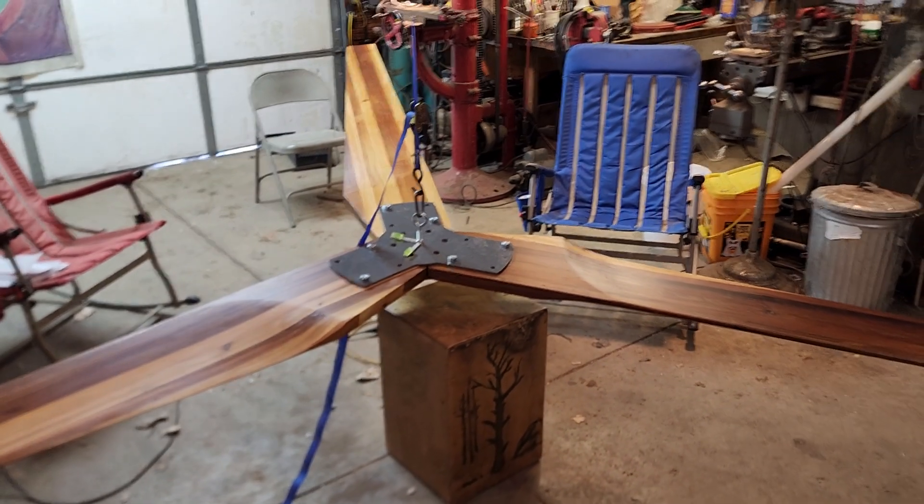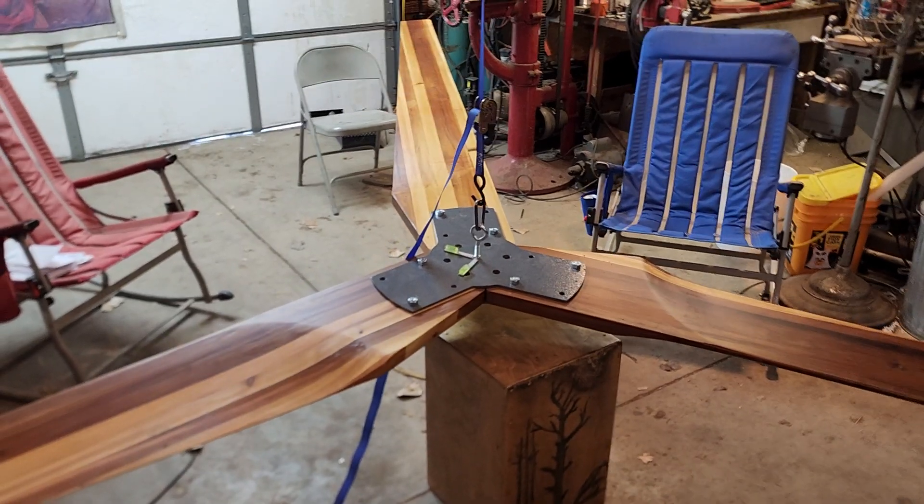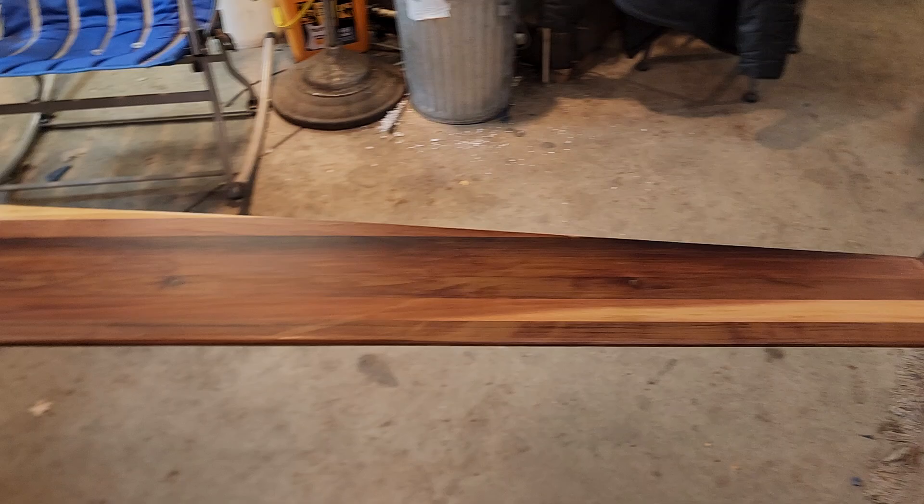We're going to balance these blades today. This rotor's 14-foot diameter and it's made out of western red cedar laminated up from 2x4s.